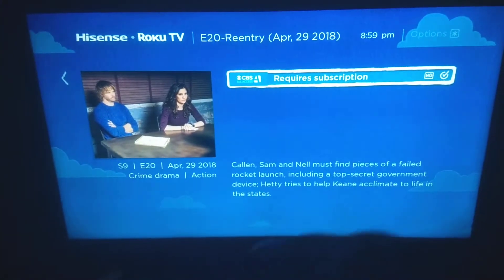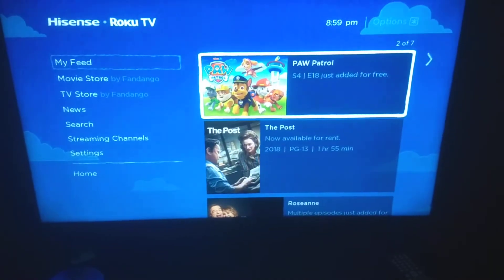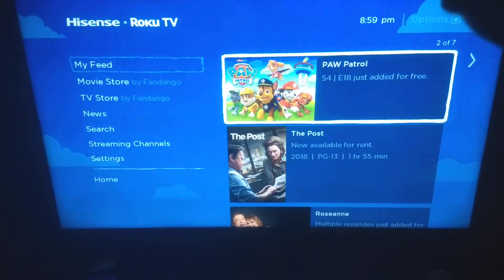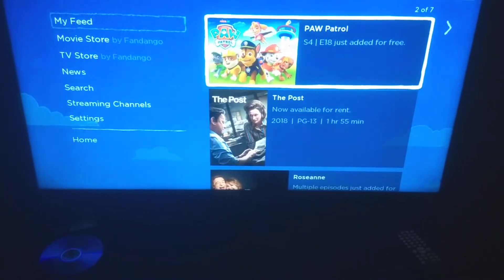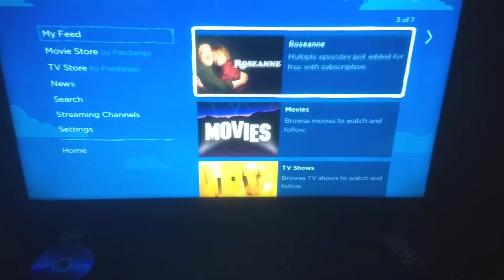Otherwise I can just go to channel four. Same with Paw Patrol — my little toddlers watch it. Season four, episode 18 was added free to the Nick Jr. channel, so I can just instantly go there and watch it. It also gives you information on availability to rent.